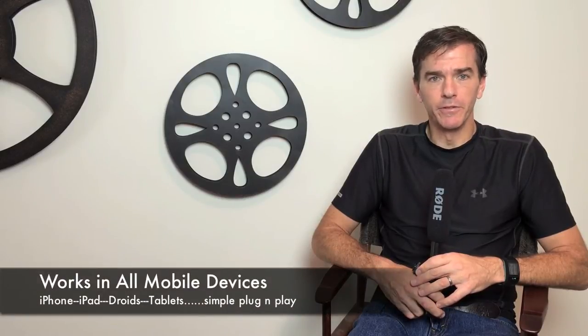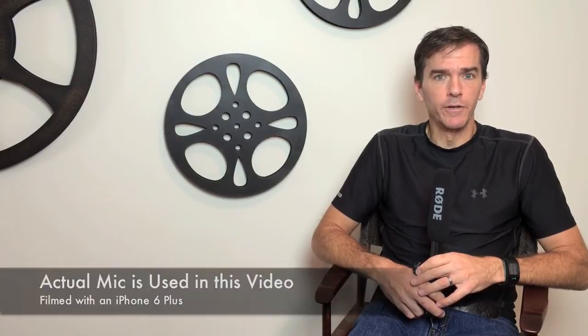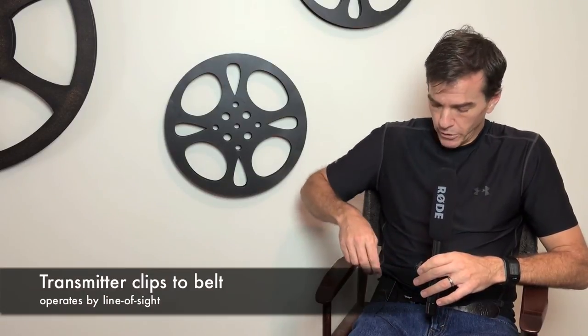It doesn't require any batteries. It has a transmitter and receiver. The receiver just plugs into your mobile device, be it an Android phone, or tablet, or an iPad, or iPad Air, iPhone 6 — all the different devices it'll work in. It simply plugs in and starts to work.